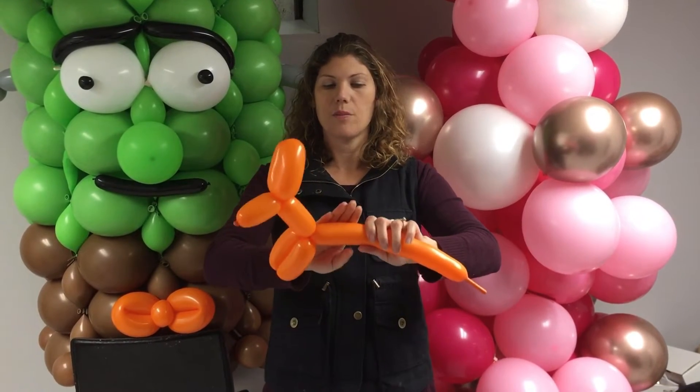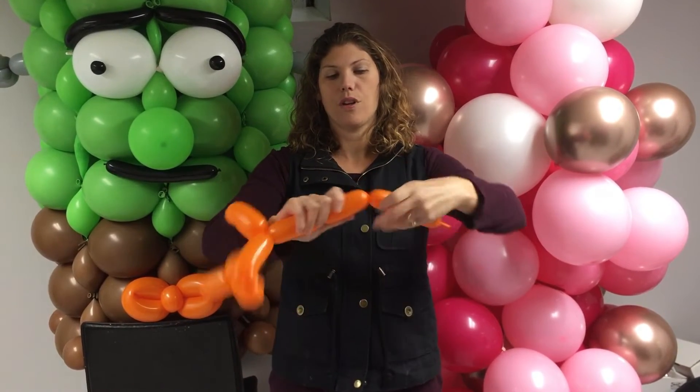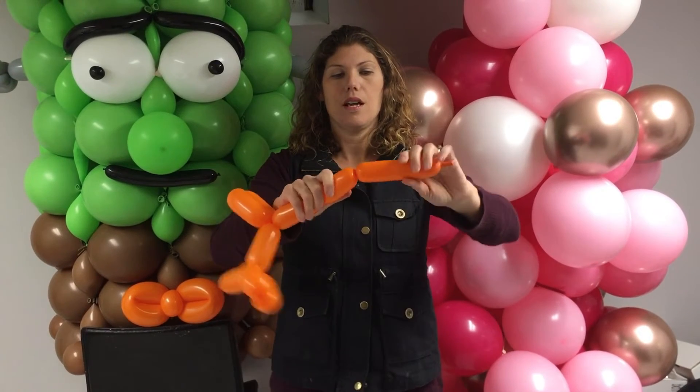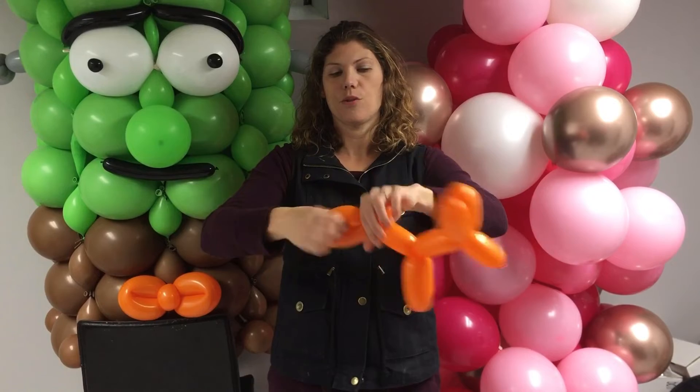Then you're going to make the body. You're going to take a four-finger bubble and twist it. Another four-finger bubble and twist it. And finally, fold over and twist the tail.